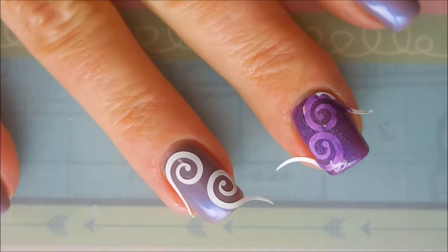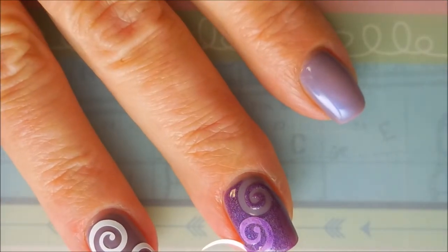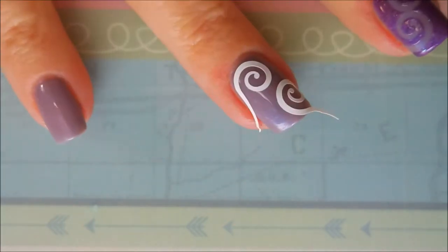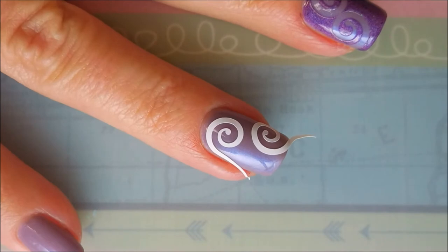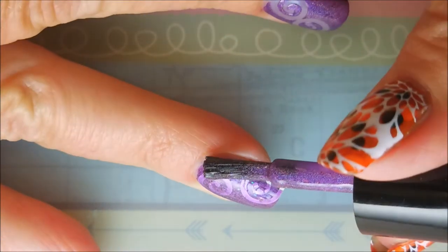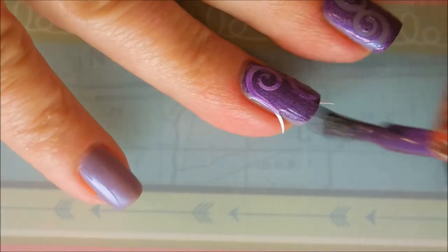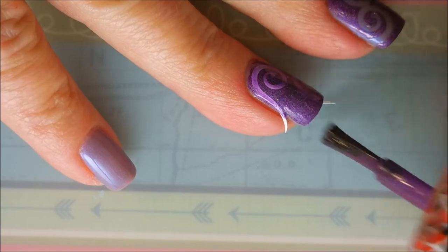With nail vinyls you want to remove the vinyls just as soon as you can - as soon as you get the polish down - so that you don't pull up polish when you pull up the vinyl. Look how cute! I'm so excited about these. We're gonna repeat that with the ring finger. I am just so in love with this manicure and these vinyls!